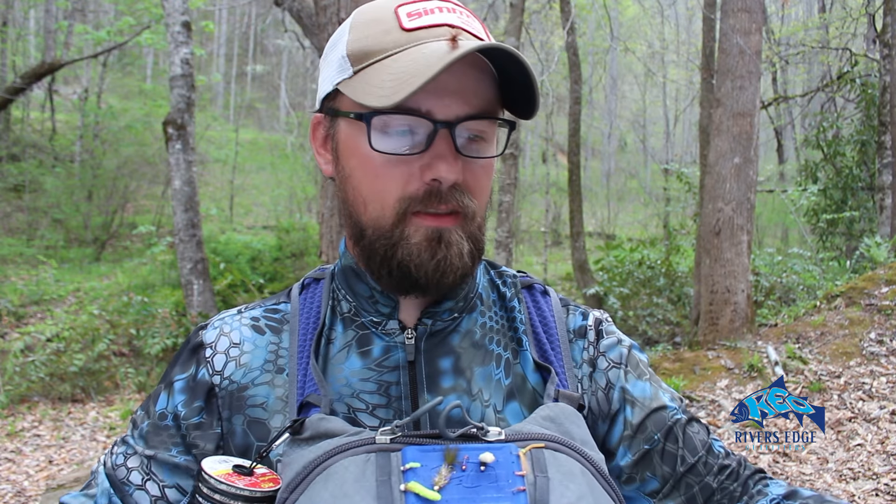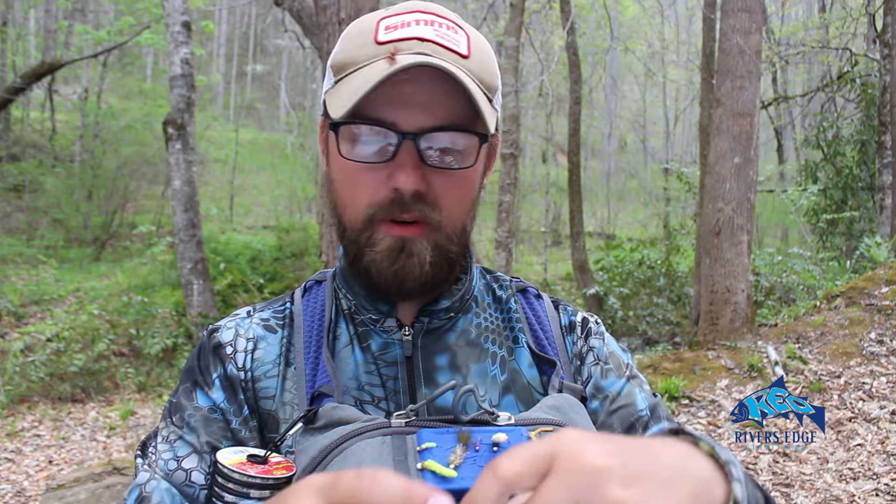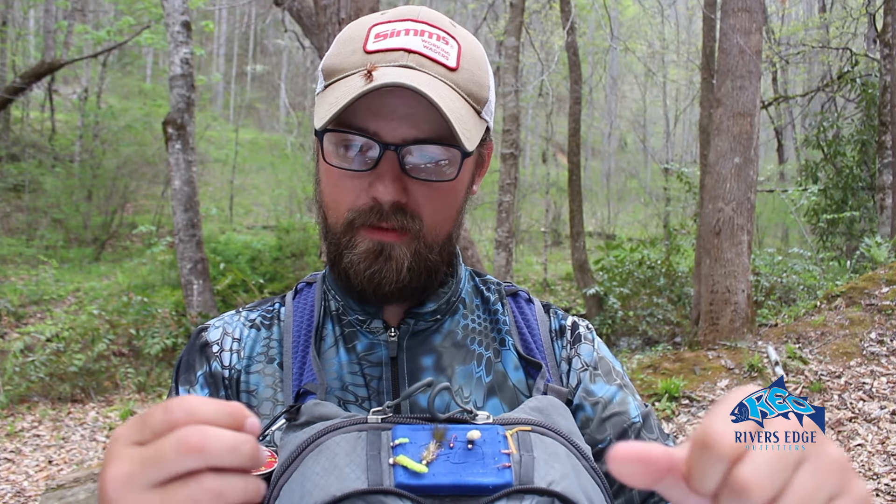What is up guys, this is Brandon Ashe from Rivers Edge Outfitters in Cherokee. I'm just out here on one of my favorite little creeks, local to me, trying to unwind after a real busy week of guiding. Fishing has been great, been real busy, and so I just wanted to show you real quick how I tie what we call this tag system.